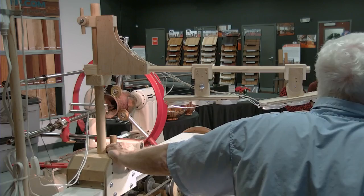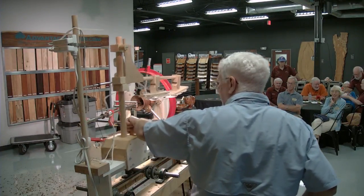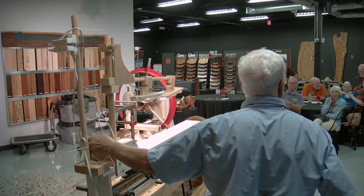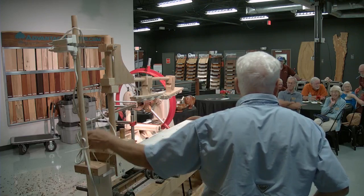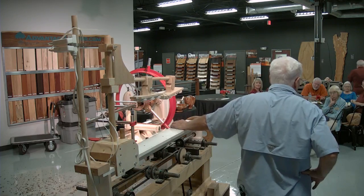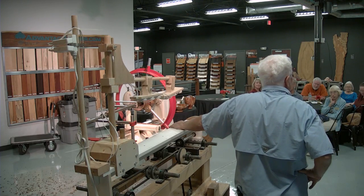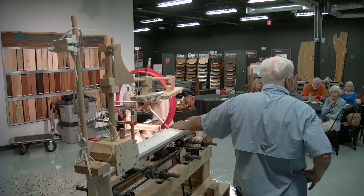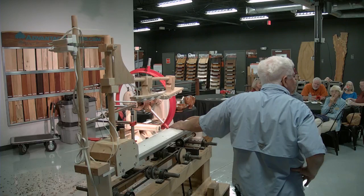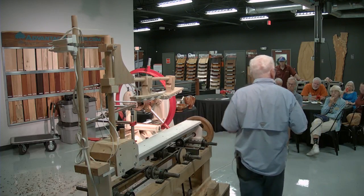I got too much time on my hands and I build these things. I used to be retired and now I'm a full-time woodturner, I guess. I've got my stuff in the Florida Craft Art Gallery up in St. Pete — Jim Smith's got some stuff there too. I was very fortunate — I mentioned my cuddlies. I was in the Dogwood Arts Festival up in Atlanta, Piedmont Park, and this lady came in and I had all those little cuddlies there.